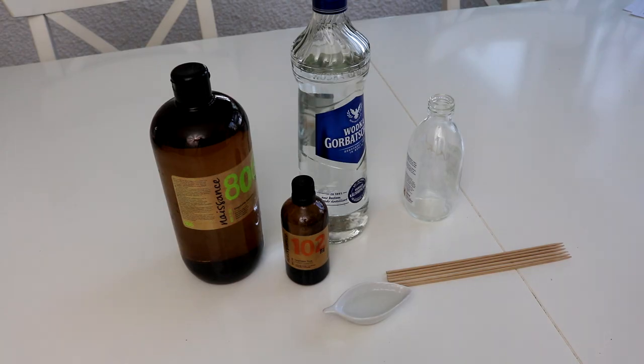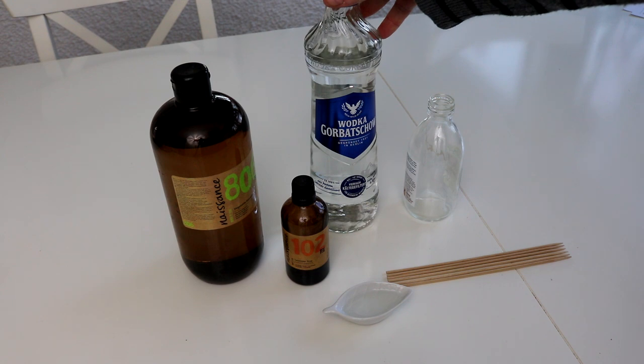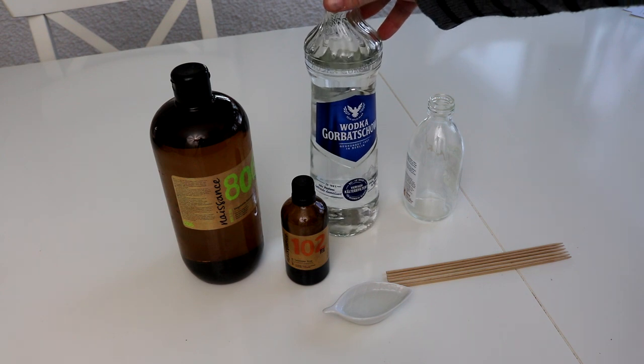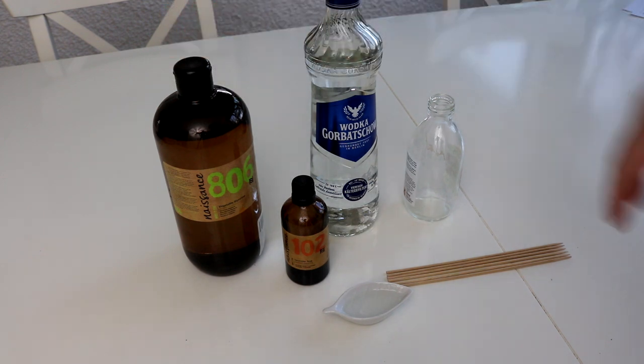Als nächstes zeige ich euch den allseits beliebten und bekannten Stäbchendiffuser. Den kann man sich wirklich sehr preiswert und ganz einfach selbst herstellen, natürlich ohne jeglichen Müll. Was braucht ihr dazu? Drei Zutaten: Alkohol — ich habe hier einen ganz billigen Wodka aus dem Supermarkt, es geht auch Korn. Dann Glycerin, das wird verwendet, um den Duft mit dem Alkohol besser zu vermengen — als Lösungsmittel sozusagen.